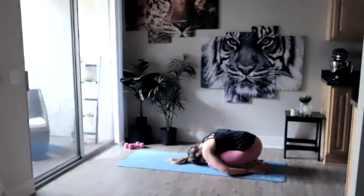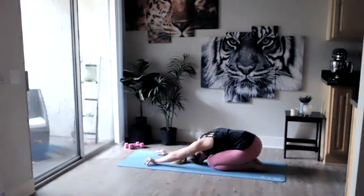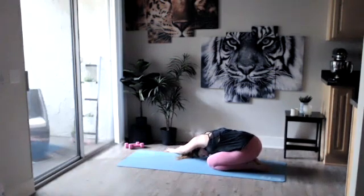Getting rid of any distractions we have going on in our minds today, bringing yourself to the present moment, to the here, to the now on our mat. Sliding those arms back in front of you — on your next inhale let's walk our fingertips over to the right. Stretch out that left side body, close those eyes, just breathe.